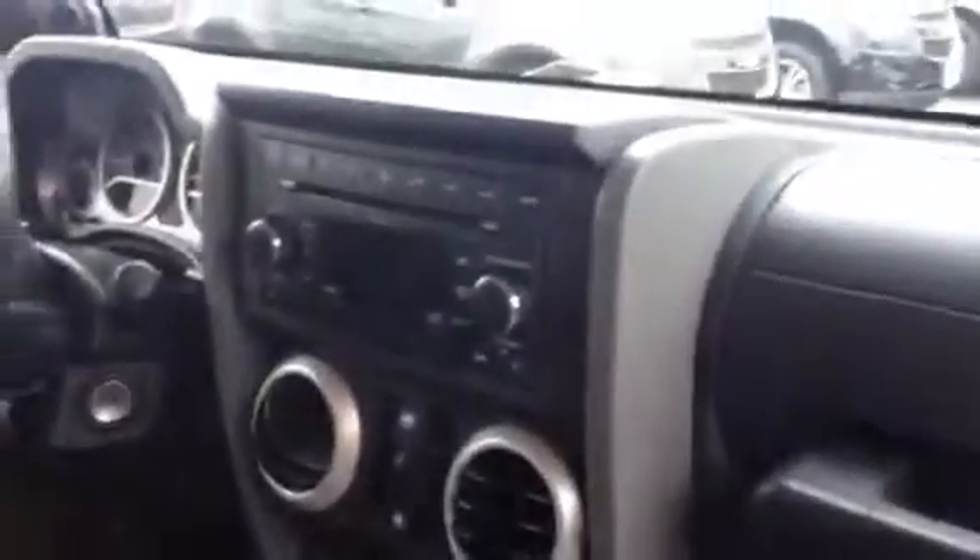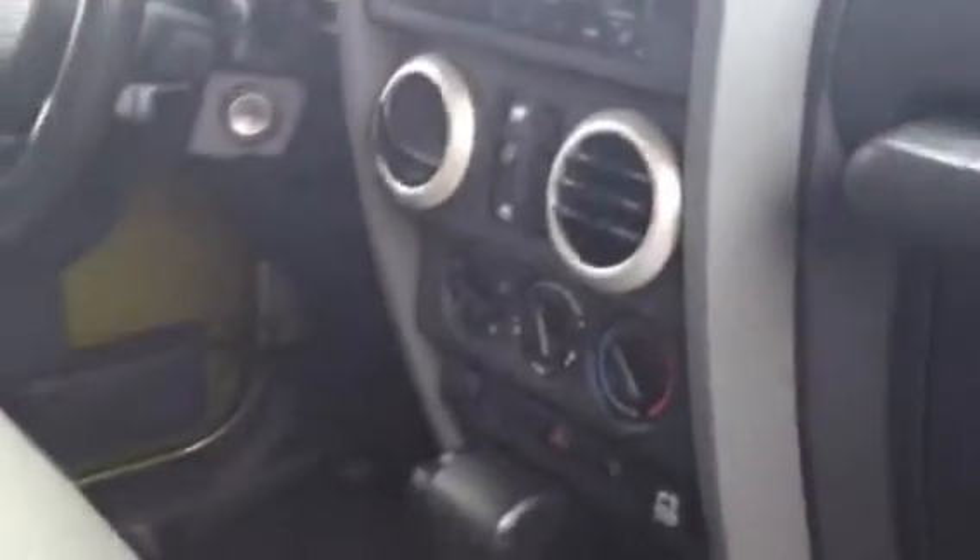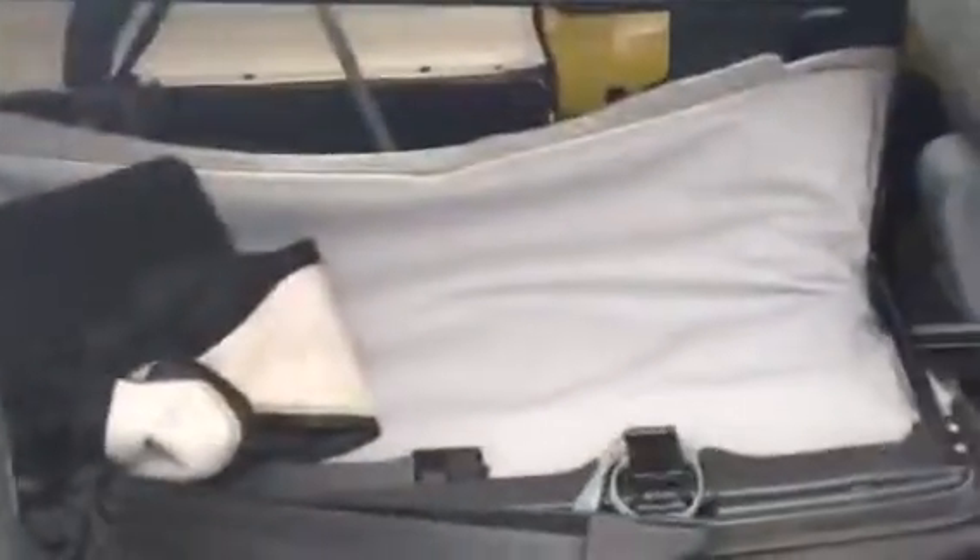There is a little scratch on the hard top right there. If you look at the interior, the seats have a little bit of staining to them — not bad — but it's got the gray interior. It's got the CD with the auxiliary plug-in, power windows, power locks, automatic transmission. I do have the hard top and the soft top is actually in the back here, so we've got both tops.